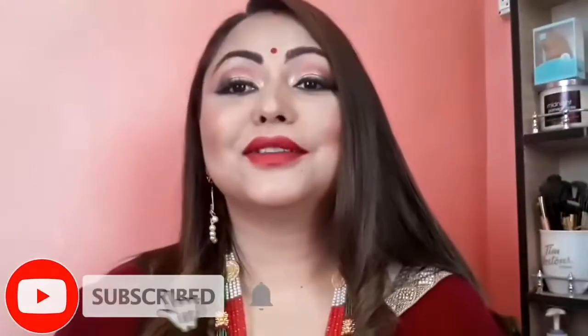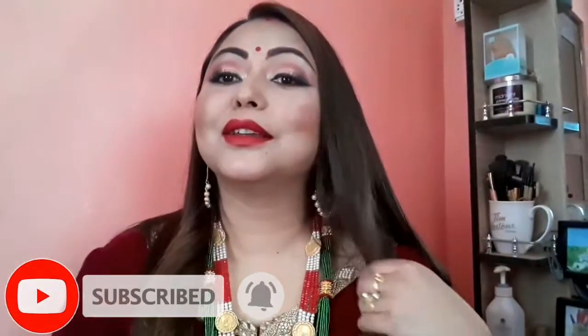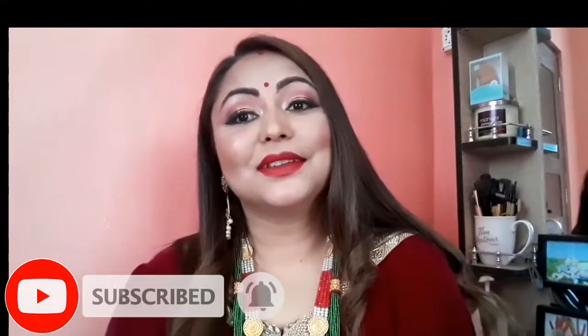Hey guys, welcome back to my channel! If you are new to my channel, please do take a moment to subscribe. Friends, today I have come up with this super glamorous Teej makeup tutorial.